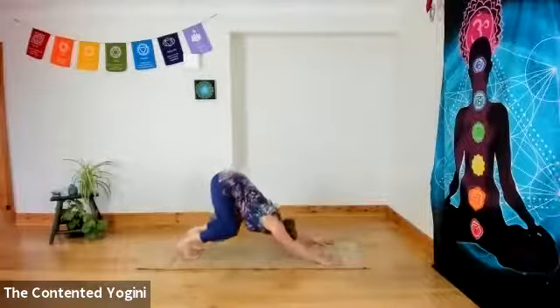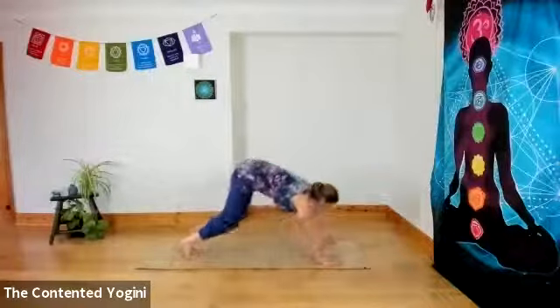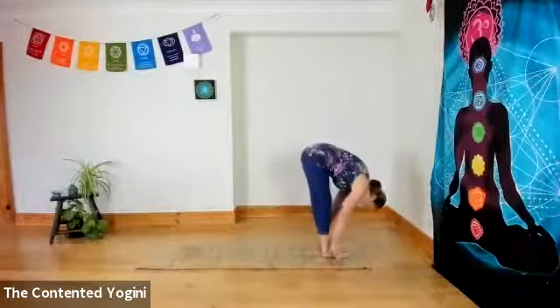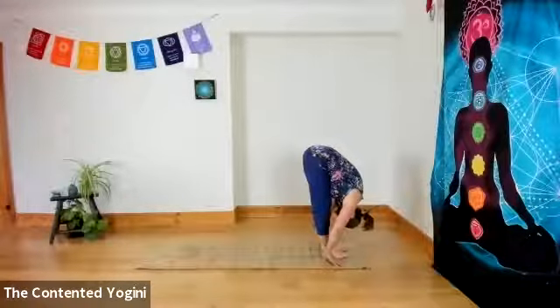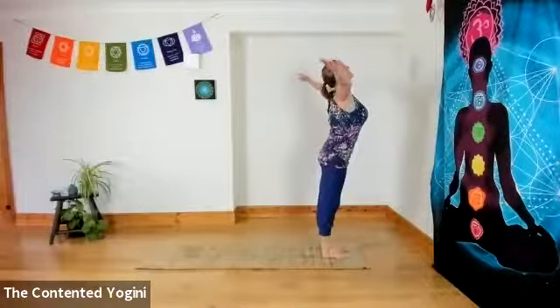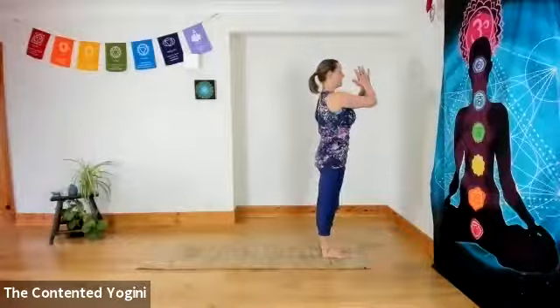Bouncing forward twice, step forward on the second bounce. Inhale, the left foot forward, open the chest, looking forward. Exhaling, both feet to the front, hands to feet, head to knees. Inhale to come up — lift the belly, lift the chest, lift the arms. Exhale, hands to the centre of the chest.